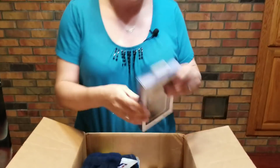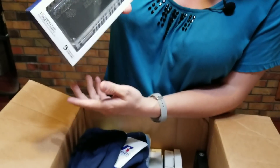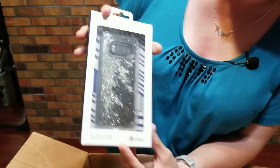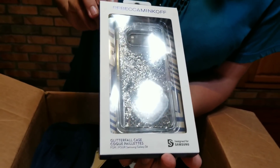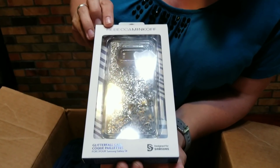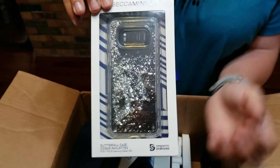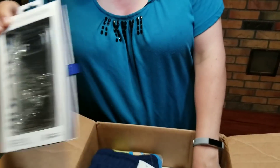Evutec phone case — it's carbon black for an iPhone 7 Plus. They primarily do consumer electronics. This one's cool — look at that, let me shake it. It's got glitter and little squares in it. Rebecca Minkoff — it's a Samsung case, a glitter case for a Samsung Galaxy S8. So it's the latest, greatest current things, which is really nice.